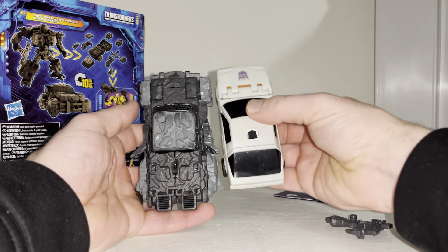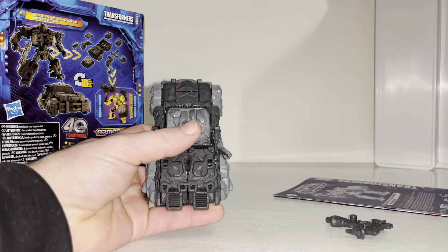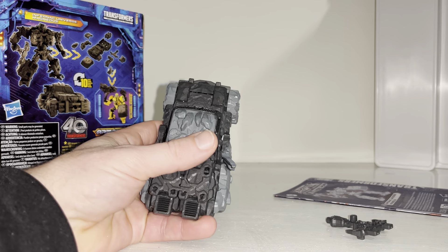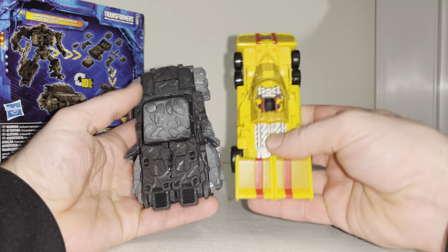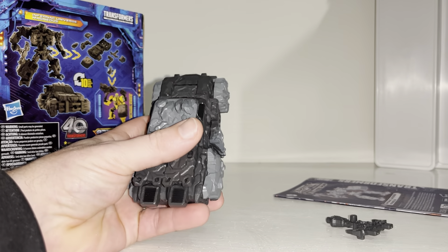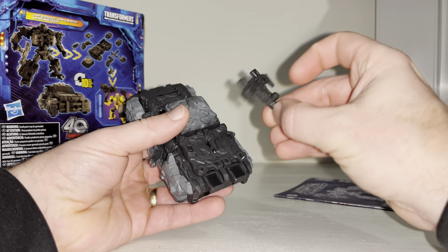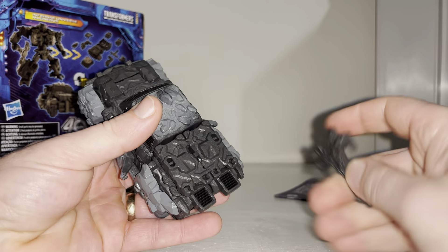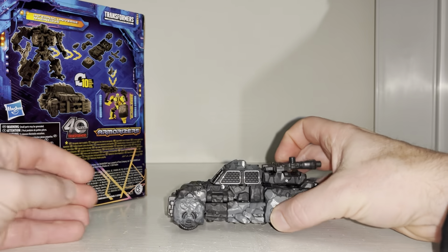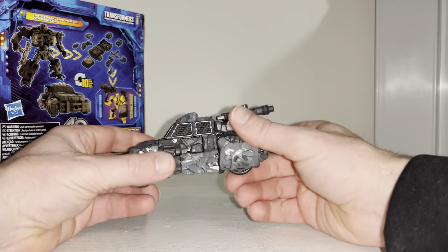It is a bit small - I've got a G1 Runabout/Runamuck there and a Jurassic Park figure for comparison - it looks a little bigger than that but it's quite low down. We've got what I called an axe but it's more like a hammer-axe, and you can attach this onto the back via these ports, which just gives it a little bit of an extra look.